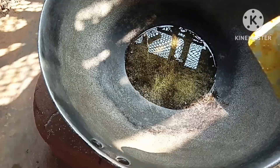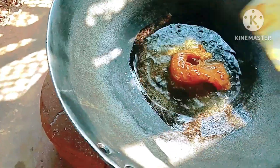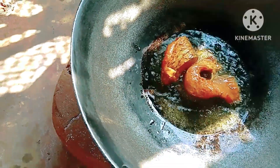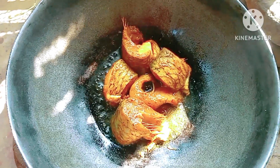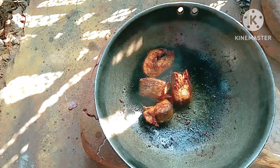Now I am taking a kadhai and adding refined oil to fry the fish. I am adding the fish and frying till golden brown in color, then I keep it aside.